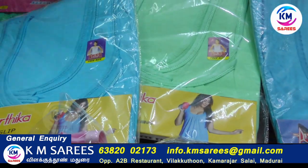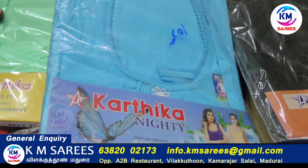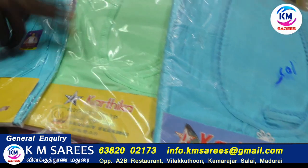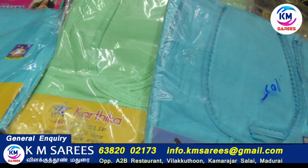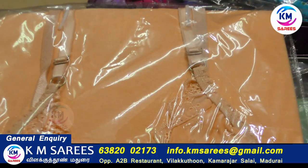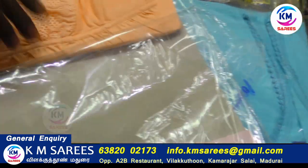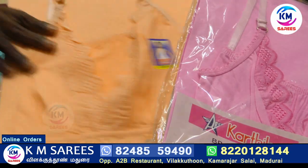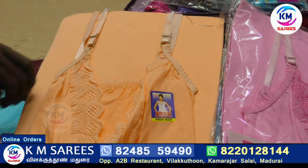6 to 18 colors come here. This is a normal type. This is a bra attach. Jimmies is a brace. Colors come here. Now, in the back of the bra attach, I have a full jimmies.